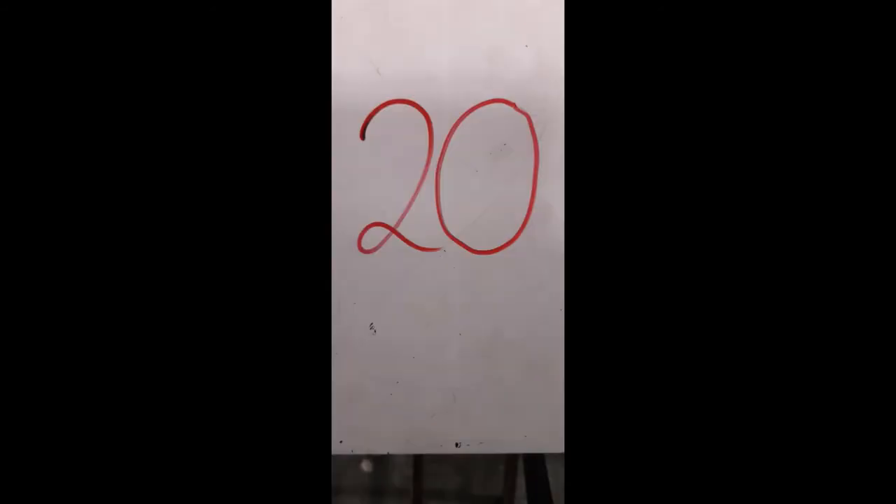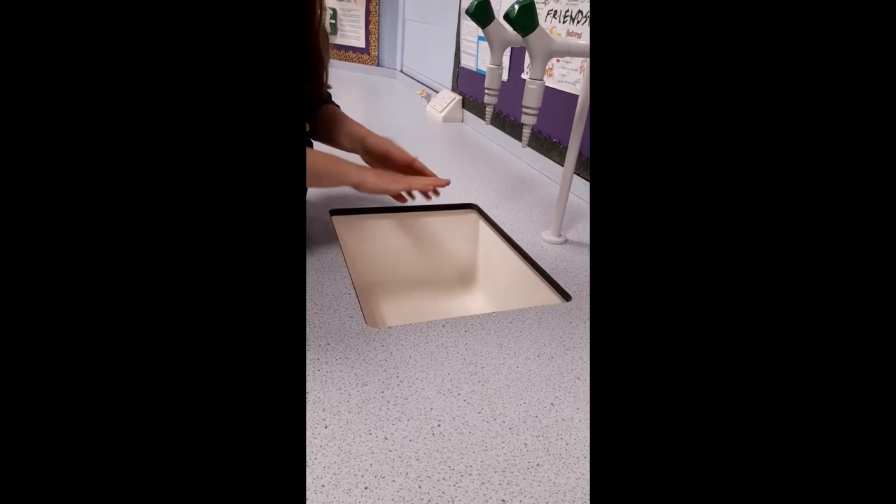Other handy tips: When washing your hands, either in or out of school, wash them for at least 20 seconds using soap. Make sure to clean your nails, thumbs and wrists.